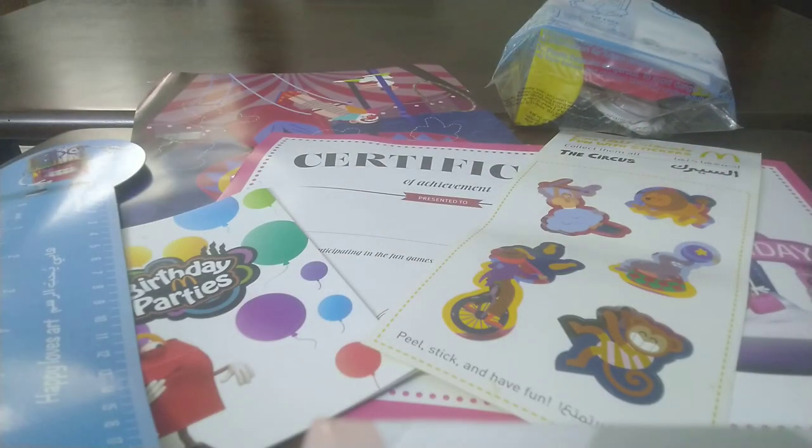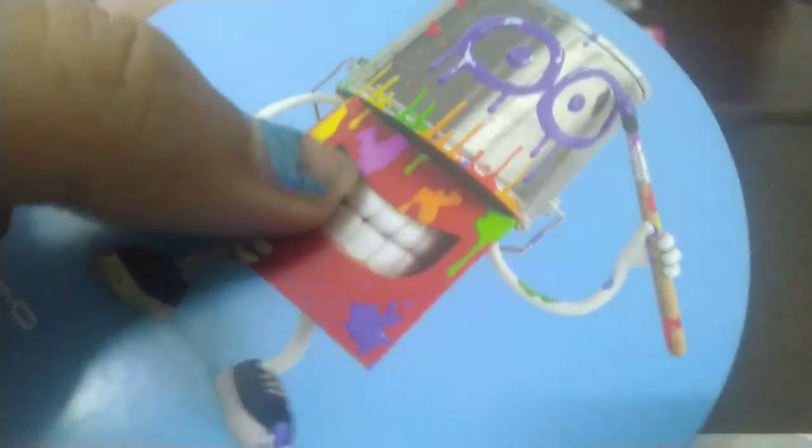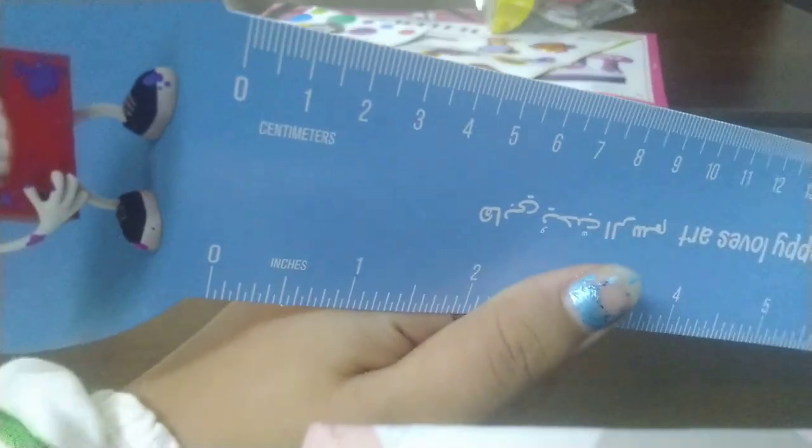Let's start from the scale. Here is the scale — on it it's written 'Happy Loves Art.' Here is Happy; his name is Happy. As you can see, he's actually a Happy Meal character and he's holding a bucket, which is very cute. The scale is blue in color. It shows centimeters on one side and inches on the other — it's 8 inches and 20 centimeters.